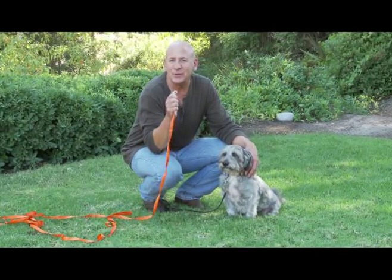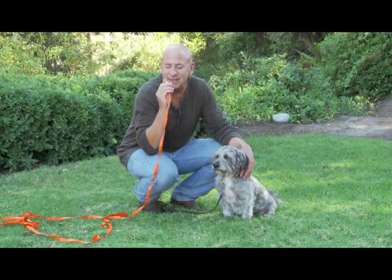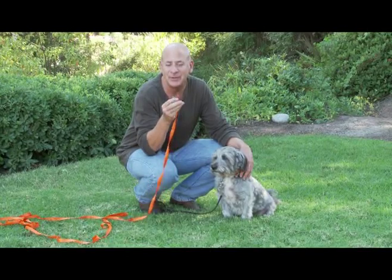This Remington nylon check cord is probably one of the most valuable tools I have in my shopping cart, and it's essential for training your dog to come to you.